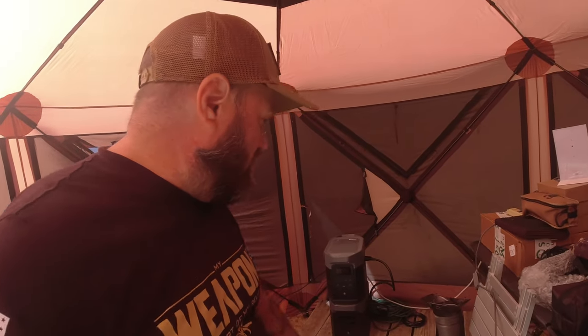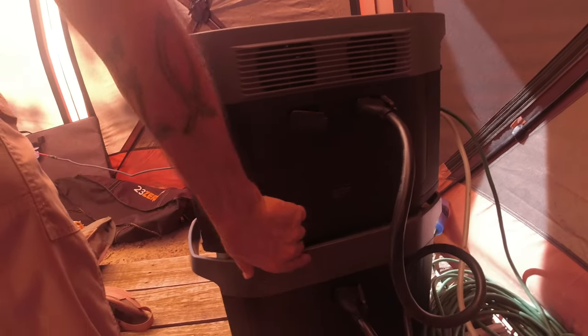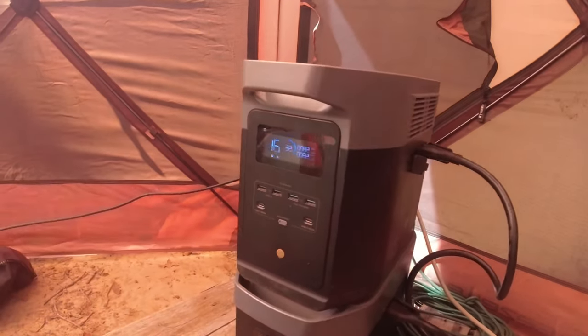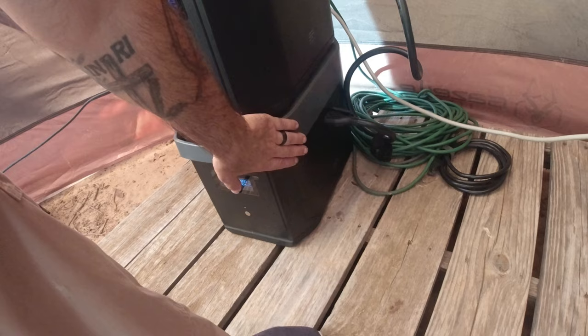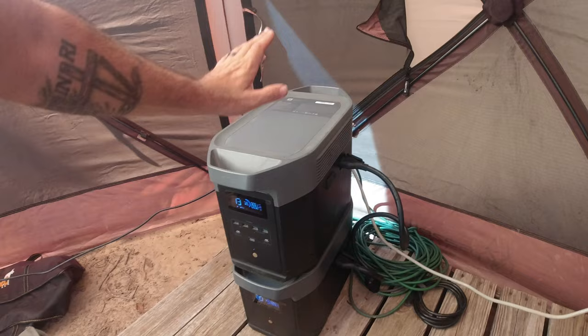You can run two extra batteries and connect them to the side. There's a port on the side where you can connect. This is the main battery bank. We're charging it up right now. The battery by itself is about 2,048 watt-hours. Adding a second battery gives you about 4,000 watt-hours, and adding a third battery gives you about 6,000 watt-hours.